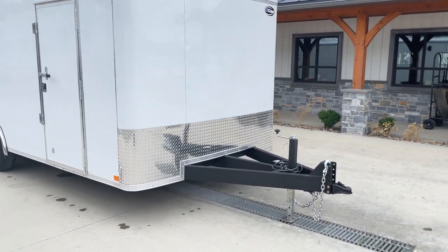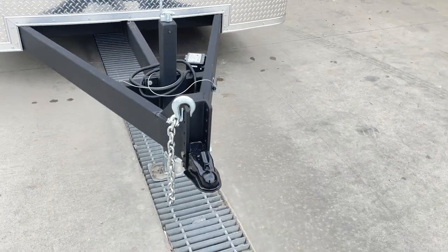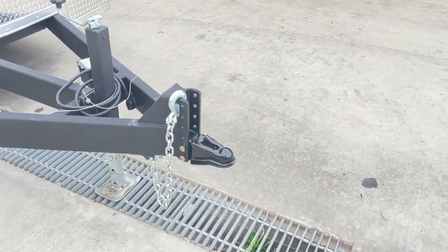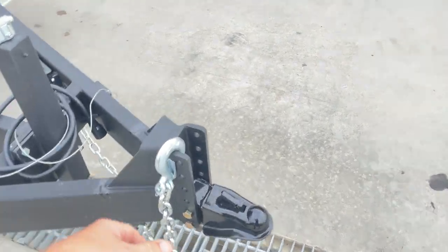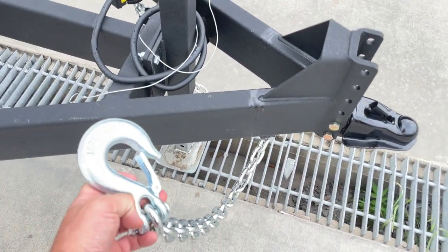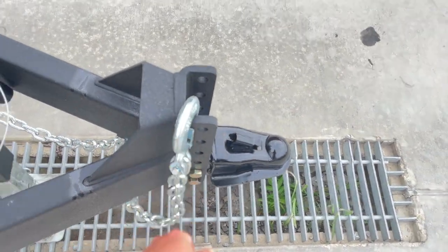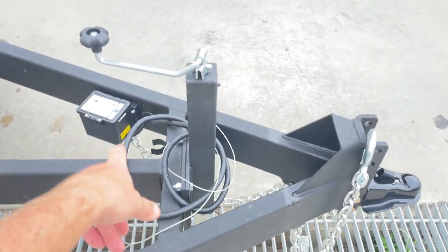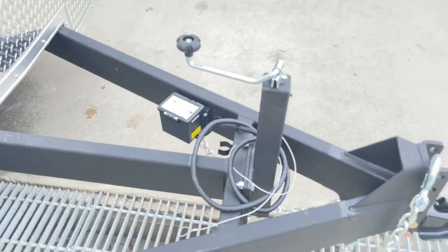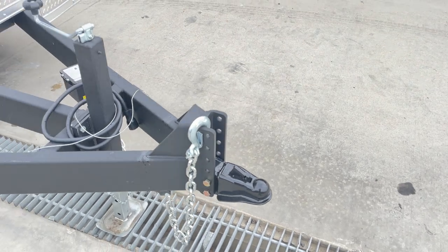I'll show you some of the features on this. Everything pretty much you see here is standard. Starting up front, it's going to have an adjustable coupler. Traditionally a cargo trailer would have a fixed one. This is a 2 and 5/16 inch adjustable. There are hooks on either side to keep the safety chains up out of the weather, or you can hook them on the adjustable coupler. This uses equipment grade chain instead of the lighter chain you normally get on most cargo trailers.